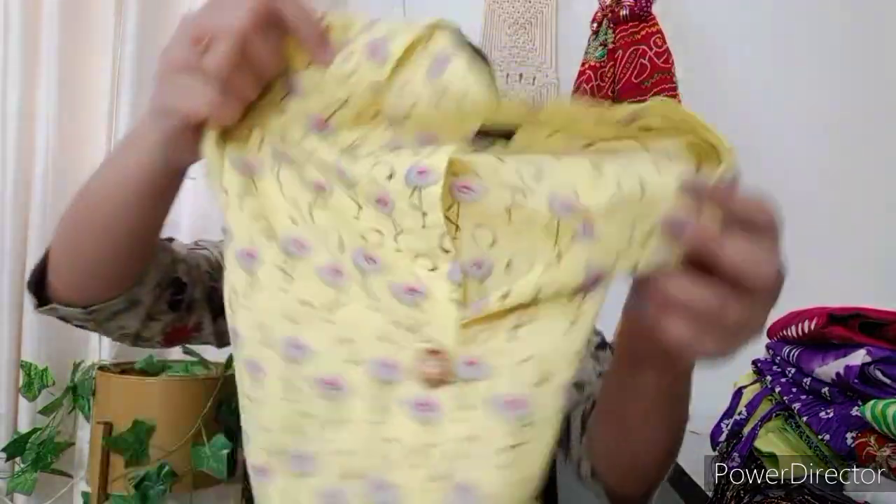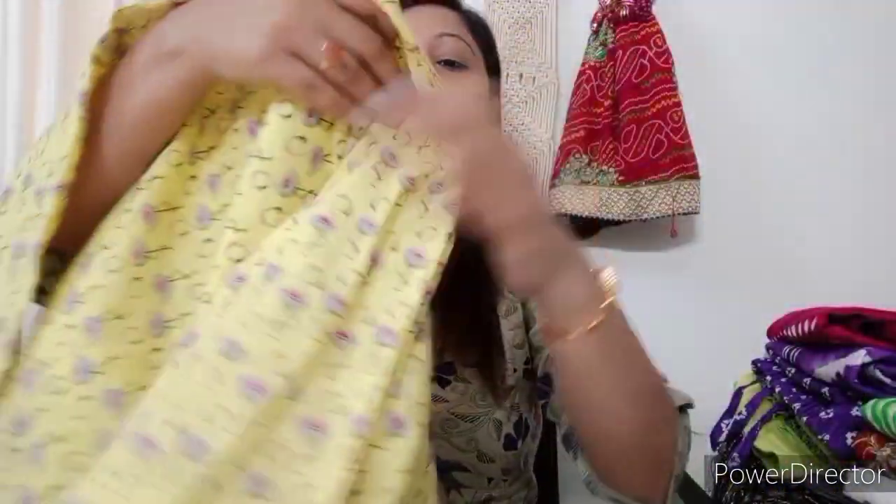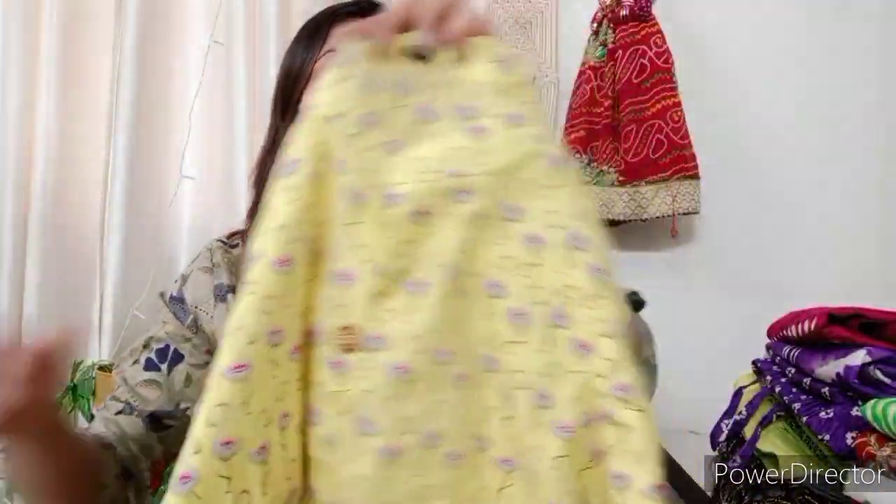First of all, I am going to share this yellow color cotton kurti. This is a simple cotton printed, straight shirt — front straight. You can see the buttons detail; the buttons are closed. You can get a slight clip, and on the back side there is a print on both sides. The quality is good. It is cotton fabric, and excess sizes are also available. You can purchase it.